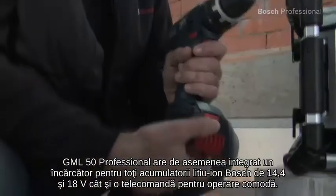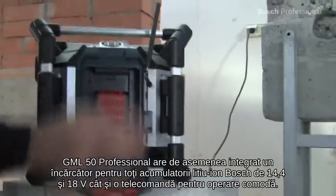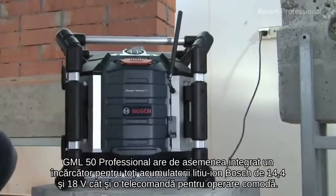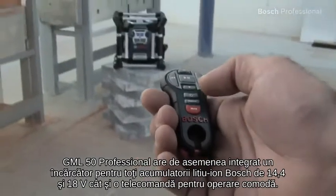The GML50 professional also has an integrated battery charger for all Bosch 14.4 and 18 volt lithium-ion batteries, and a remote control for convenient operation.